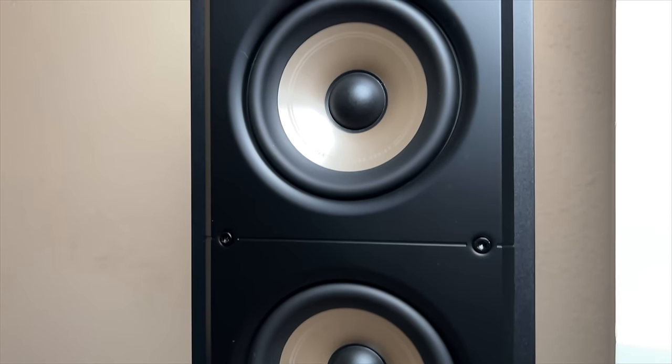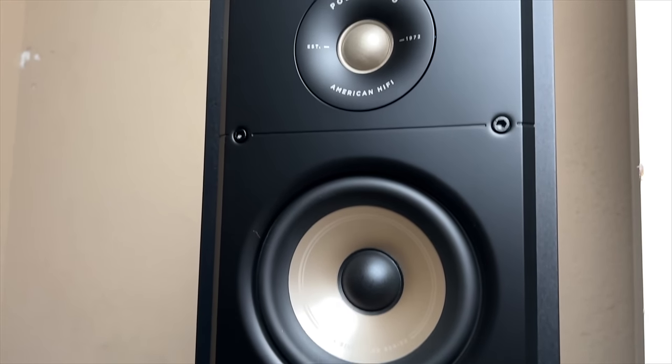The grills are magnetic on everything — magnetic grills on the towers, on the center, and on the ES-15s, which I use as surrounds. The ES-50 towers have two five and a quarter inch mica-reinforced polypropylene dynamic balance cone drivers and a one-inch soft dome Terralene tweeter. Frequency response is reported from 38 Hz up to 40,000 Hz. Towers have a sensitivity of 88 dB. Sensitivity means how loud a speaker plays at a given power rating — one watt at one meter. Some speakers are louder than others at the same power. At 88 dB, it's pretty standard for speakers in this era outside of Klipsch.